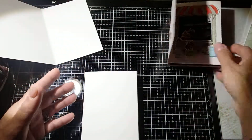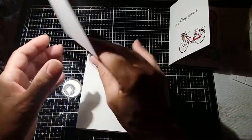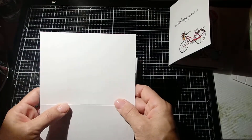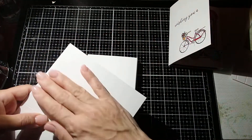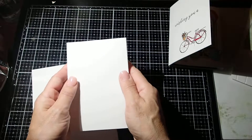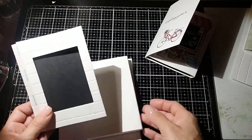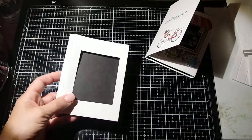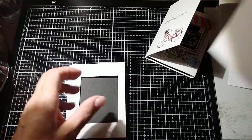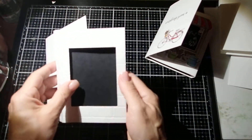So what I did was, at this point — before we go any further — if you want to do any kind of dry embossing to the front of the card or to this part that you open, this is the time to do it. And I did it here to show it to you — I did the brick embossing. So this is the outside of the card and this is the inside of the card.